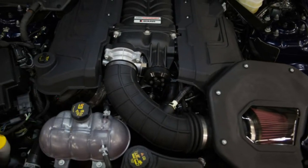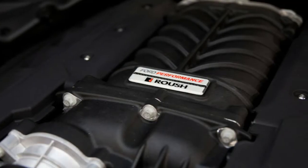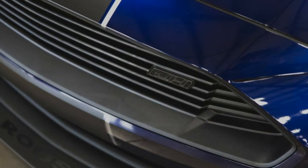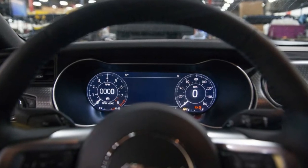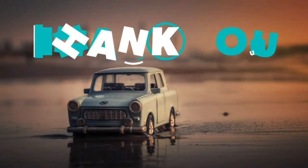It's available in both 6-speed manual and 10-speed automatic versions, and comes with a 5-year, 60,000-mile warranty. The run will be limited to 200 vehicles, so act quickly — be prepared to write a check for $14,765 on top of the cost of a new V8 Mustang.